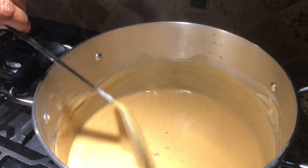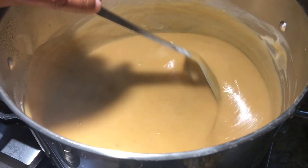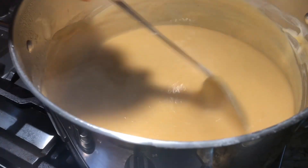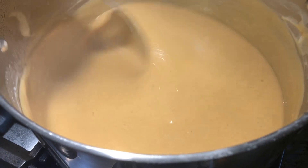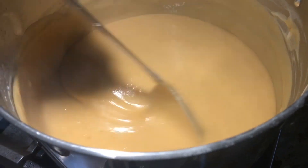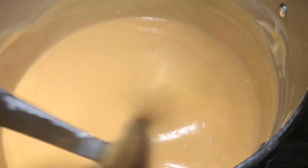Before adding the jaggery, I was stirring it for 30 minutes on medium flame and then low flame. So 30 minutes of cooking, then I added the jaggery, and within a few minutes I added the coconut milk and switched off.